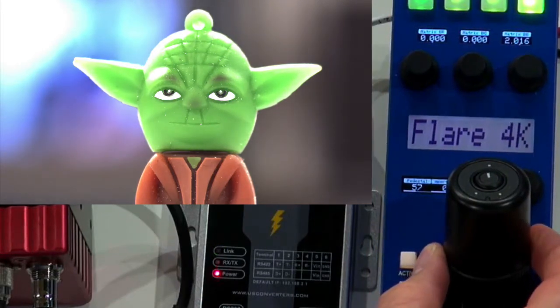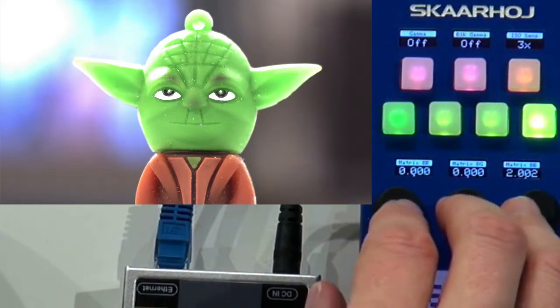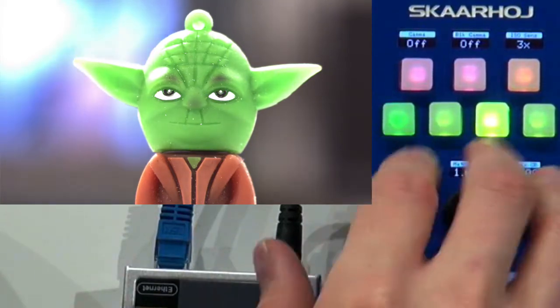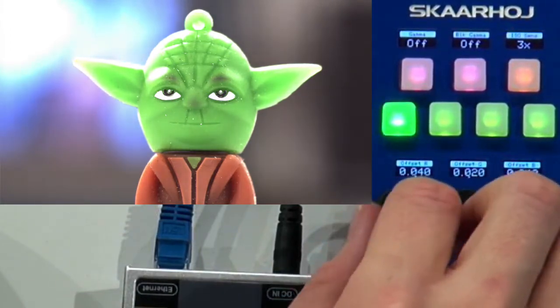So that's all as it used to be. If we go up here, you can see I have matrix for blue to blue, blue to green, blue to blue, and so forth. This is the green matrix dimensions and the red matrix dimensions. And then finally, over here, the offset — red, green, and blue offset on these menus.